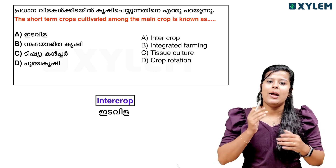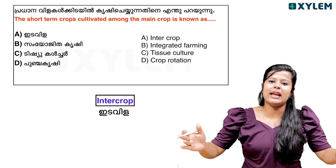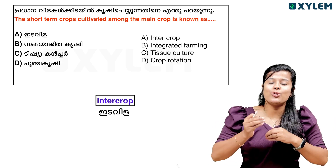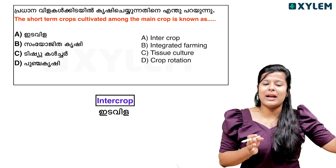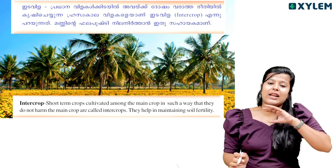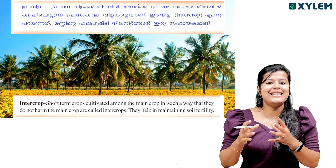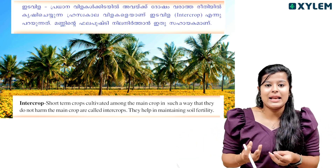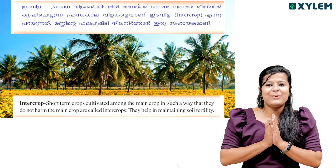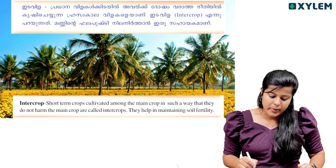It is a little different. You should know how to do it. As a double crop, you will have to do it. Every plant is used in the middle of the tree and such a plant is called intercrop. Short-term crop cultivated among the main crop in such a way that they do not harm the main crop are called intercrops.